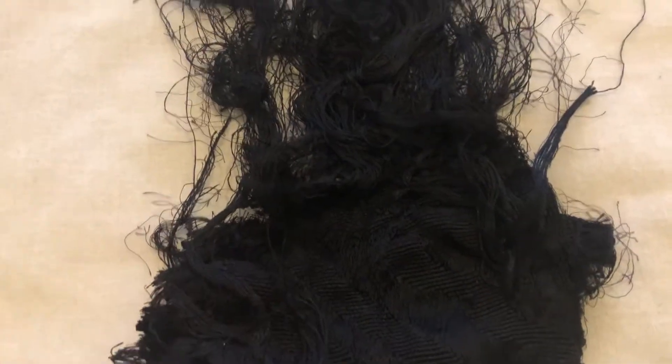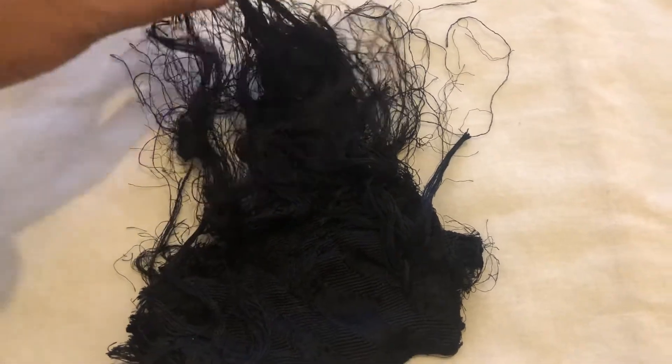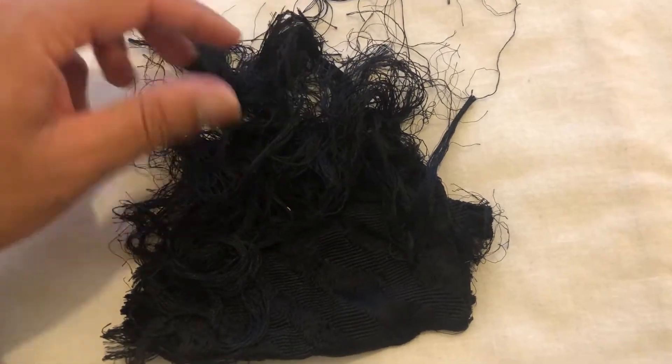If we open it up, we can show you the full piece and what it looks like. This section here is basically just loose thread. It looks a little bit like hair, but it's not — it's just loose thread.